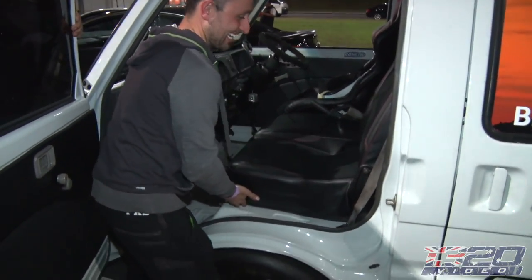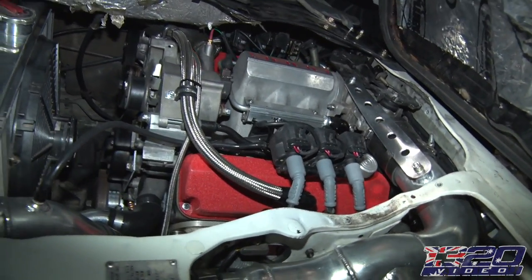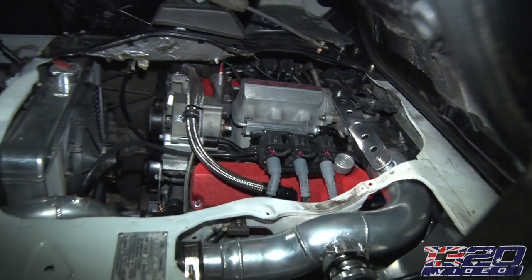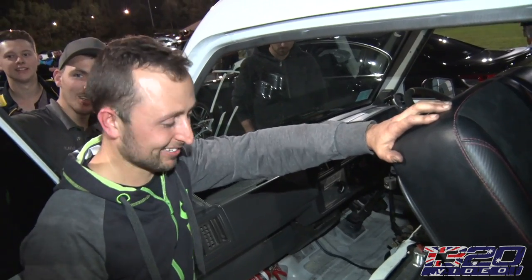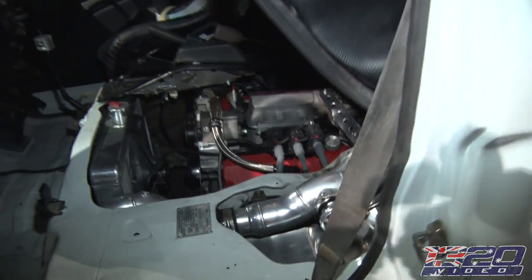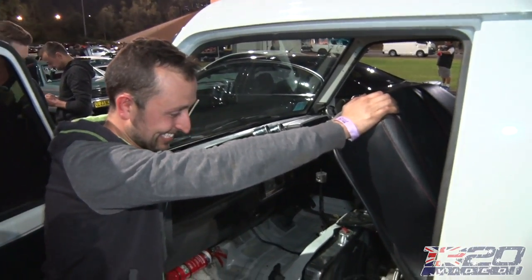It's under the seat. Oh my gosh. Nice. What is it? VN V6 Turbo. Is that a VN Commodore? Yeah. What engine does this van come with originally? A two liter carburetor four cylinder. That's cool.